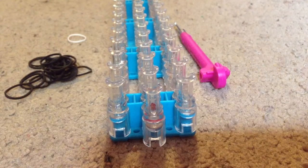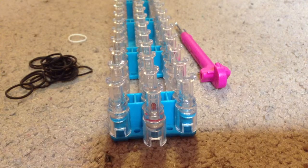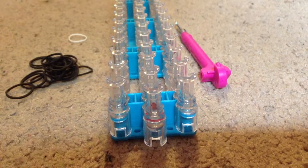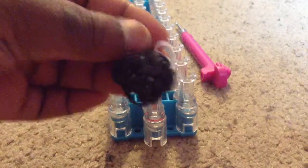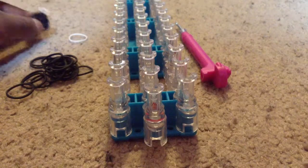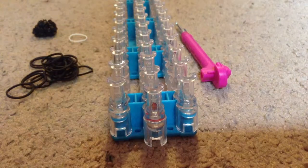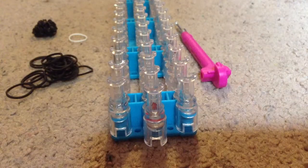Hi everyone, this is Kaylee and today I'm going to show you guys how to make a rainbow loom bomb charm. Here's what it looks like — this is my own design that I've created. You will need 23 black rubber bands, one white rubber band, your hook, and your rainbow loom. Now let's get started.